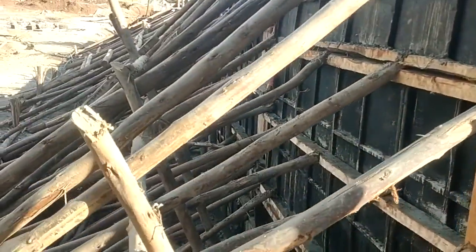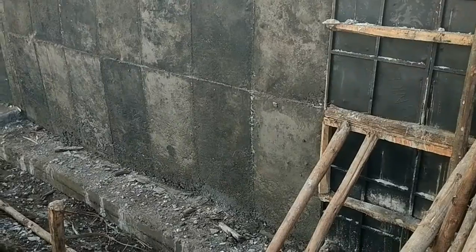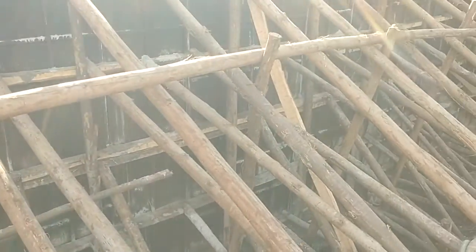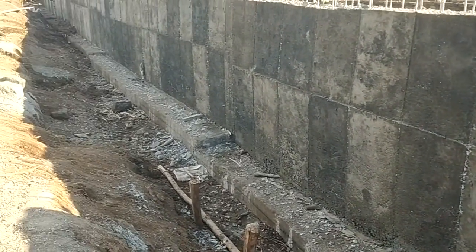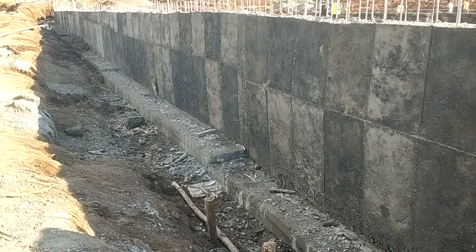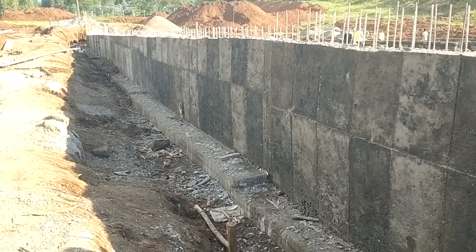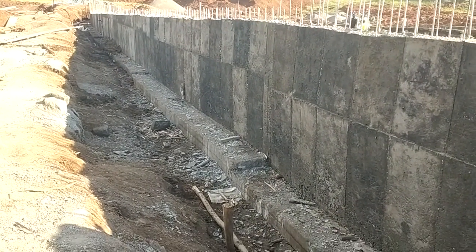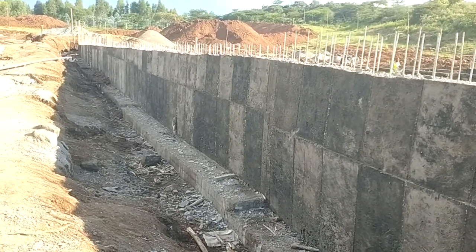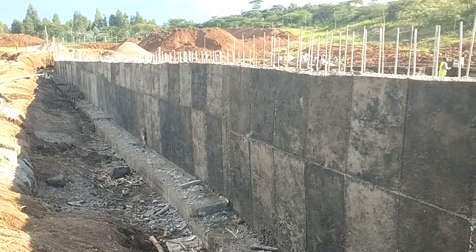Now let's go to the final product for our retaining wall. And finally, we are here. As you can see, after all the trouble we have gone through — after all the excavation, blinding, reinforcement, formwork, and casting — we have a beautiful product here. This is our reinforced concrete wall and it is currently curing. Afterwards, we will start backfilling as we work on the other structure.